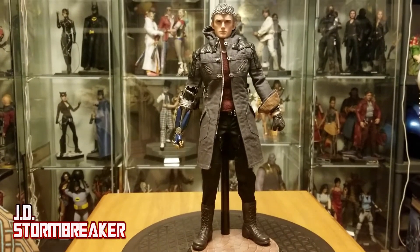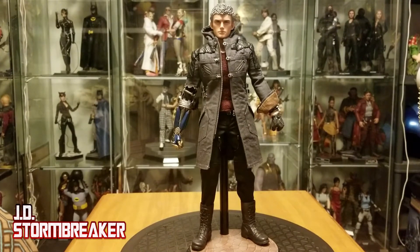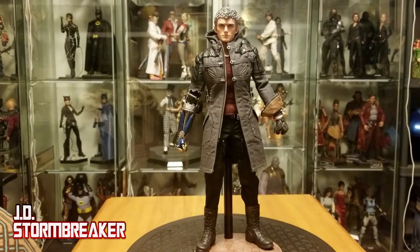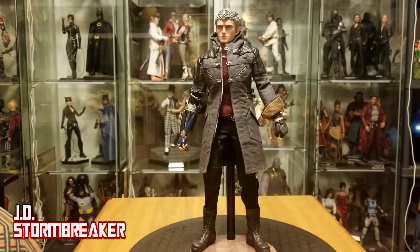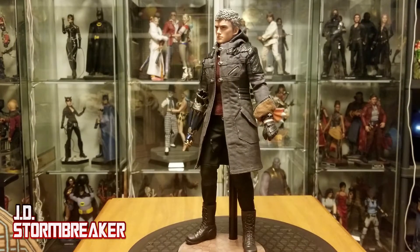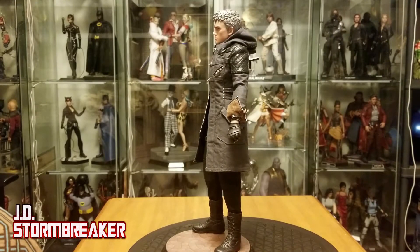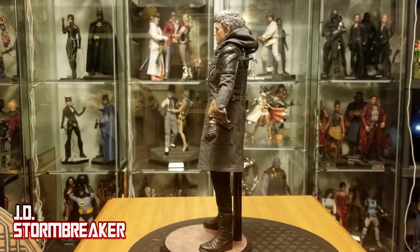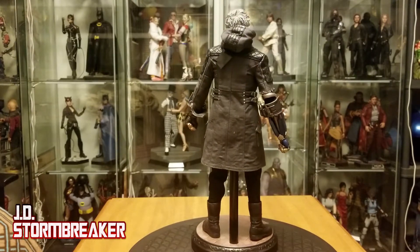Let's have a look at the details on the figure. Nero has a very cool design — it's somewhat asymmetric with buckles, zippers, and pockets. He's got one gloved hand and a Devil Breaker. It should be noted that his Devil Breaker arm is longer than his left arm. I believe it was like that in the game, so it's not really something unusual, but it should be noted.